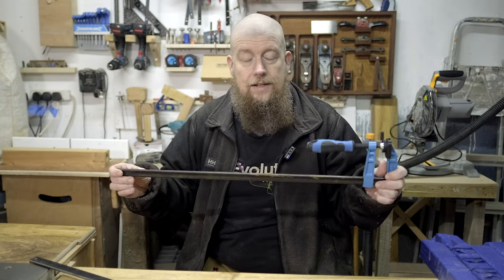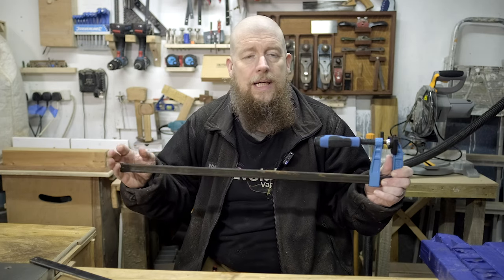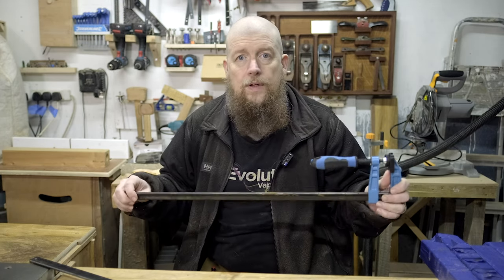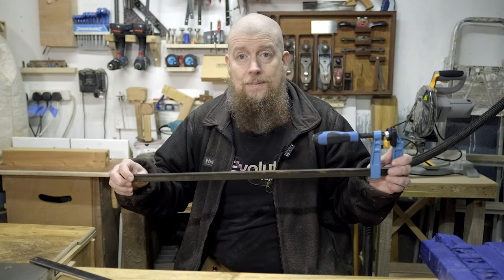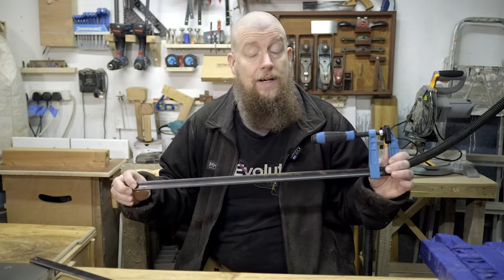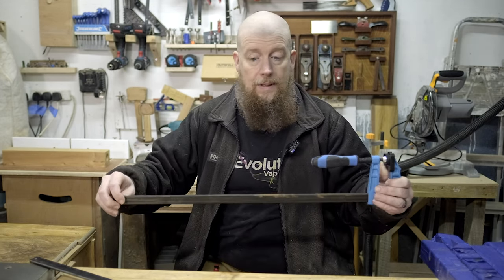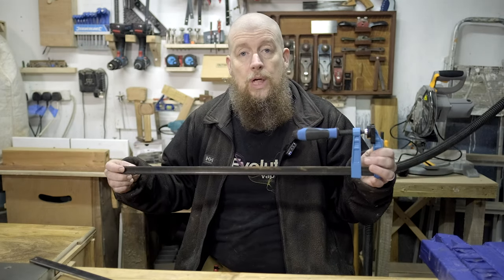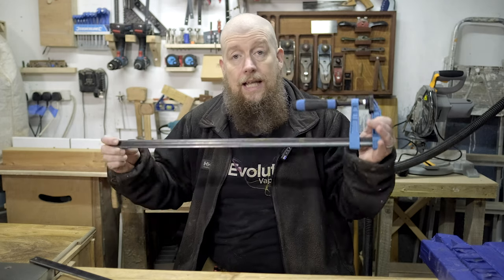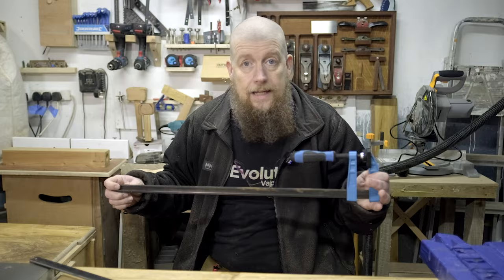I've got a set of six or eight of them for about 45 quid. I mentioned them in my cheapest gifts for woodworkers before Christmas video — these are cheap and cheerful, they do the trick. However, if I want to glue up some boards to make a table or some kind of laminated piece, this doesn't work in the same way that a parallel clamp does, and that is slightly annoying.